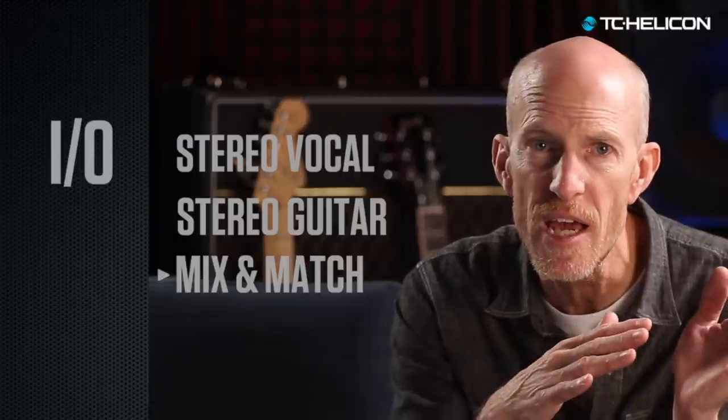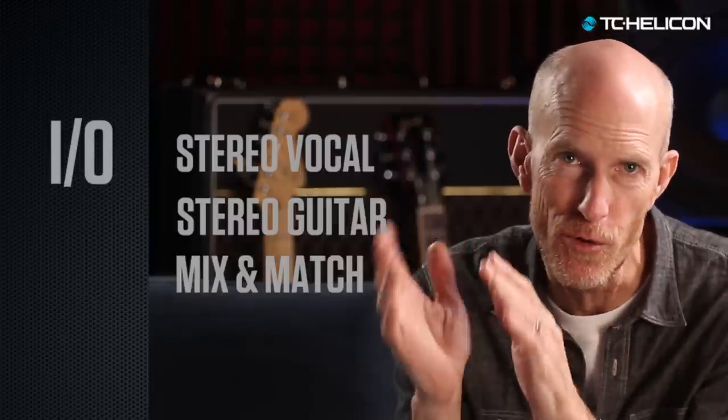What makes Voice Live 3 stand out is its dedicated stereo or mono guitar amp outputs. You can send your vocal sound to the PA while your guitar sound goes directly to your favorite amp. The killer feature is that this even works when you're looping — your stereo vocal loop goes out to the PA and your stereo guitar loop goes out to your amps.